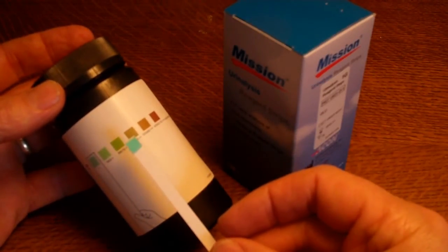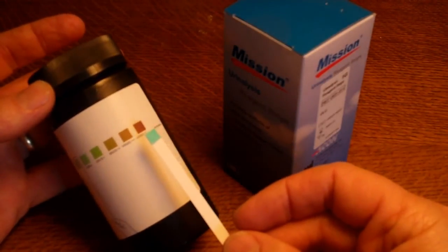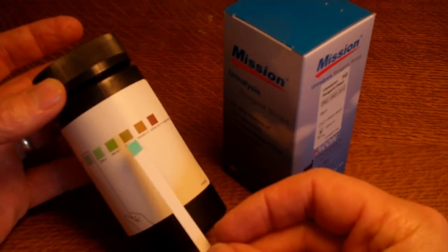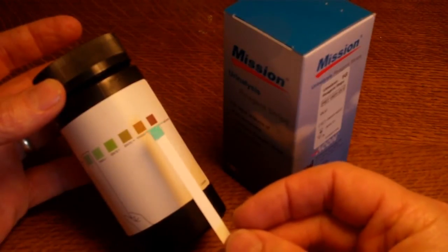The results are what we call semi-quantitative. By matching the colour on the pad to the examples on the side of the test vial, you can get a semi-quantitative range in which the glucose is measured. That gives you an indication of how severe the diabetes is on that occasion.